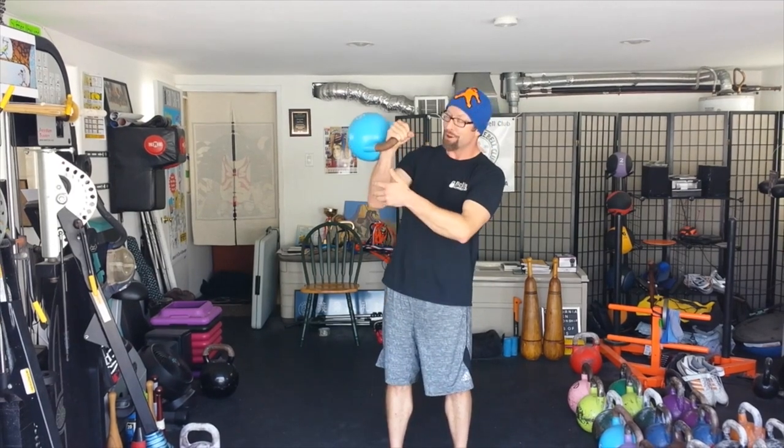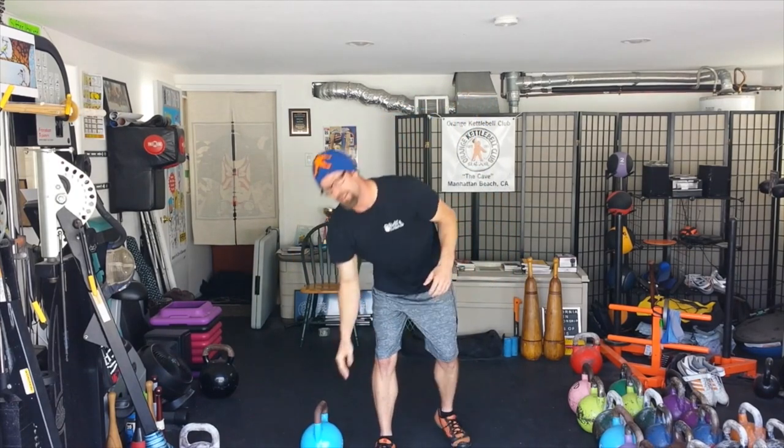If you're beginning with kettlebells, remember this insertion is really, really important. It's not a dumbbell, so don't grip it like that. Try it out. Thank you very much. This has been the Orange Kettlebell Club video blog, and I'm Jason Dolby. We'll see you next time.